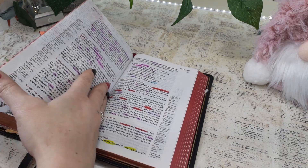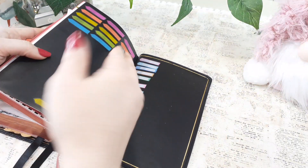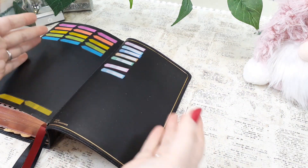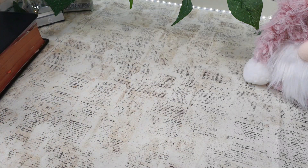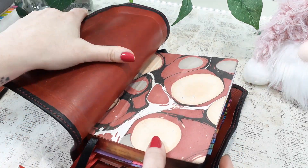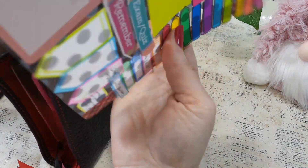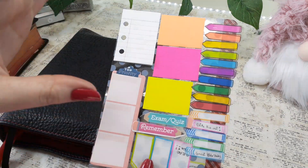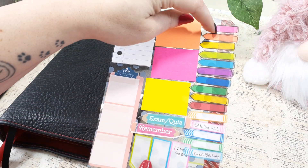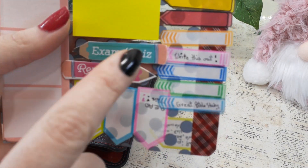Why hasn't somebody thought about this? You can kind of call these a dashboard because it's at the beginning or the end of your Bible — wherever it is. This is typically a dashboard, but look what I have done. I put whatever post-it notes in the size that I wanted, whatever color, if there's like a certain theme — whatever color flags I wanted to use. I make sure I have some that I'm able to write on.